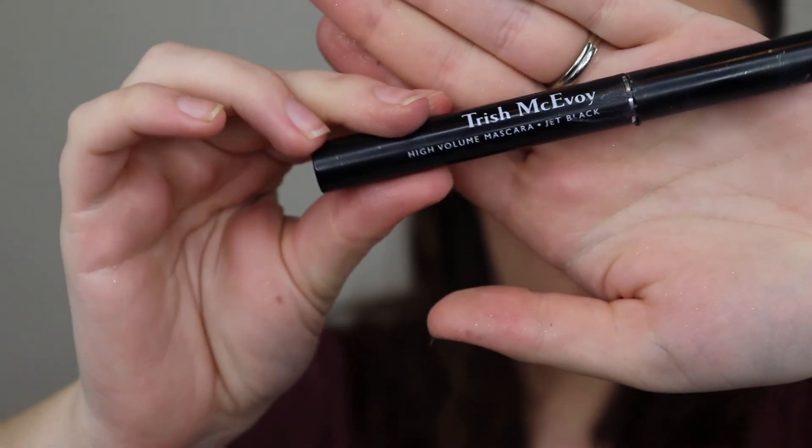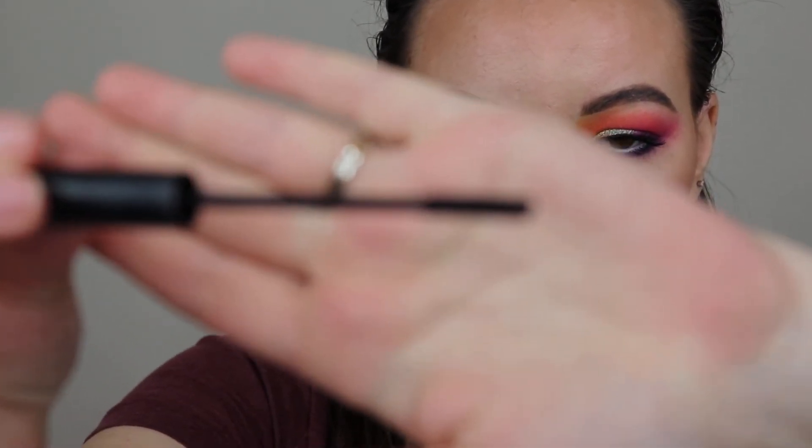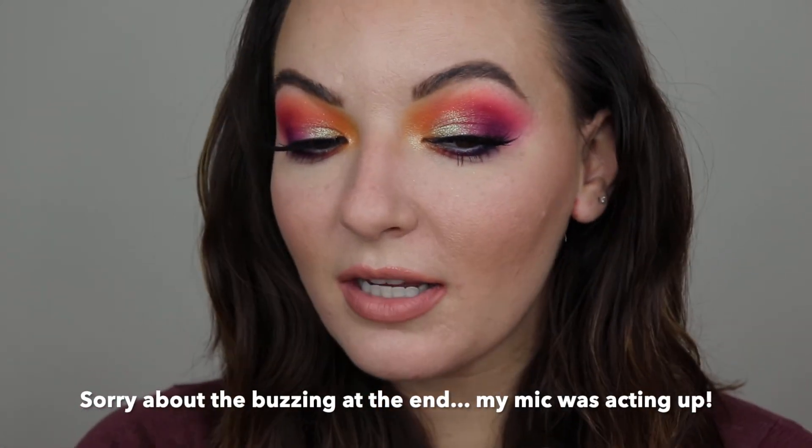So I'm gonna pop on some mascara — I'm gonna take my little Mr. Babe mascara. Actually, this is the Trish McAvoy High Volume Jet Black Mascara. It's the best for the lower lashes — I'm obsessed with it. It's got a teeny tiny little wand — look how small the wand is! It's perfect for the lower lashes because it just gets right up on them and it separates them really well. Now we can pop on some falsies. These are the Total Babe lashes from Morphe — they're so pretty, I love these lashes, I wear them all the time. So I popped some lashes on, and this is what we are looking like.